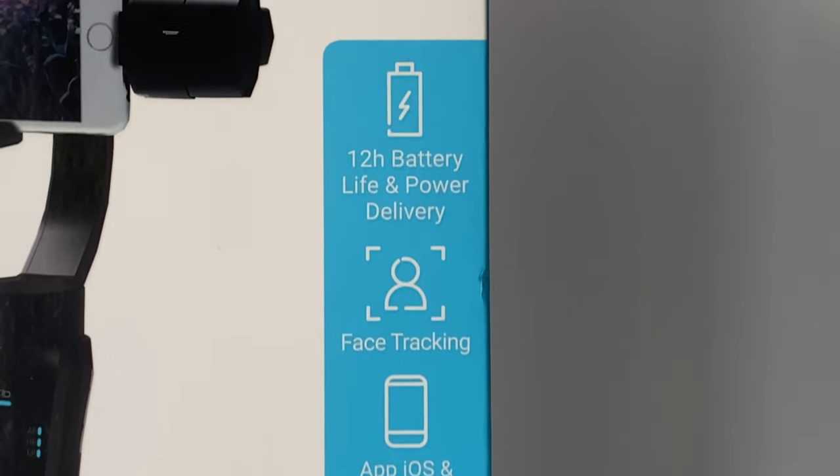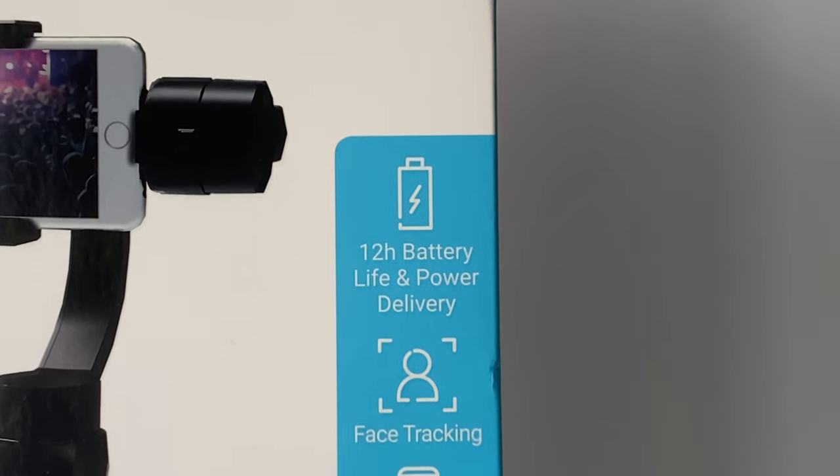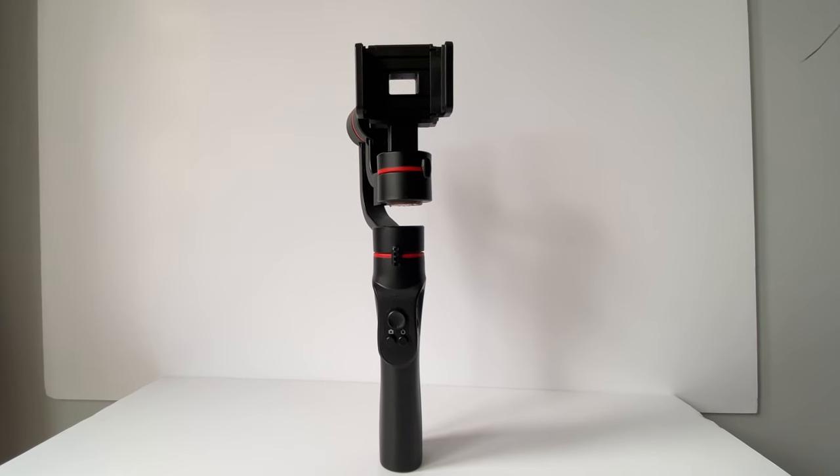This PMY Moby Gimbal is for use with Android and iOS smartphones via its own app, which I will talk about shortly. One of the Moby's star features is that it has a battery life of up to 12 hours, which is quite impressive for a gimbal. The gimbal I had previous to this one only lasted about 15 minutes, so you can see why I was drawn to this one.